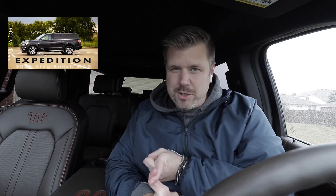This week we have another expedition. We've driven the King Ranch Max, we've driven the Platinum non-Max, and this is the King Ranch non-Max 2020 Expedition. We've covered a lot so far about expeditions in our quick looks and in our full reviews.